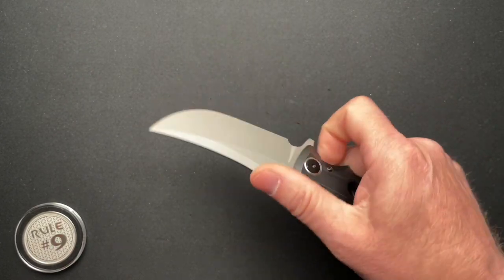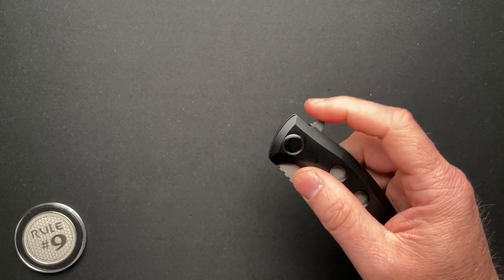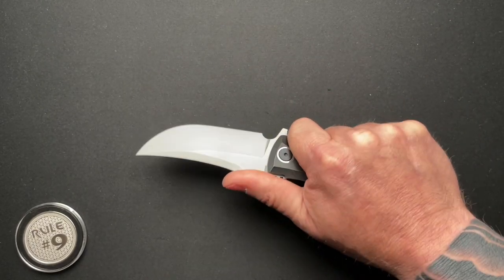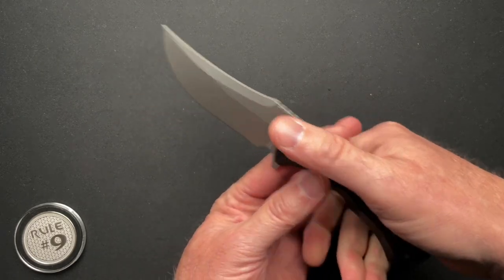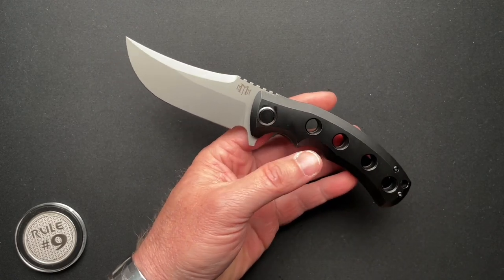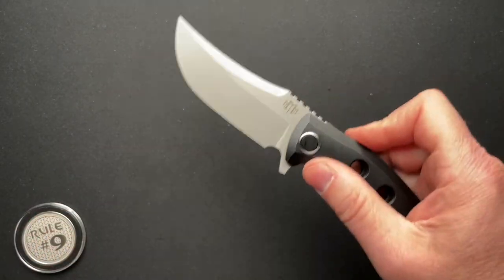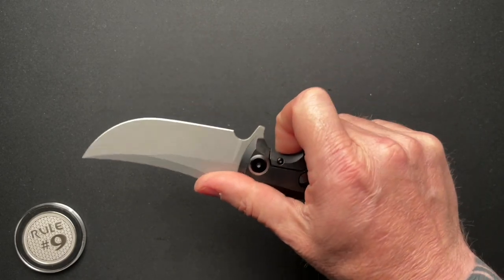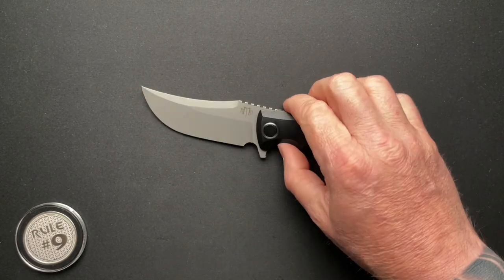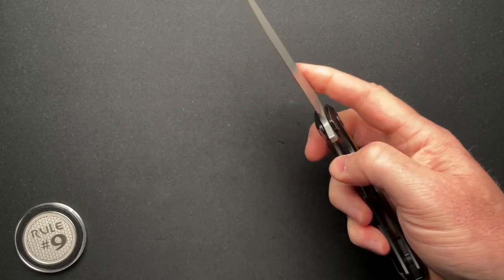The flipper tab — it works great. Is it the most comfortable? It's a little pointy and not the most comfortable to deploy, but it works great. These were also available in carbon fiber. They put a lot of oil on this in the packaging — kind of like a Pro Tech. I had to wipe it off pretty good when I first opened it, and even today I'm seeing some oil coming out through the pivot on both sides from time to time.